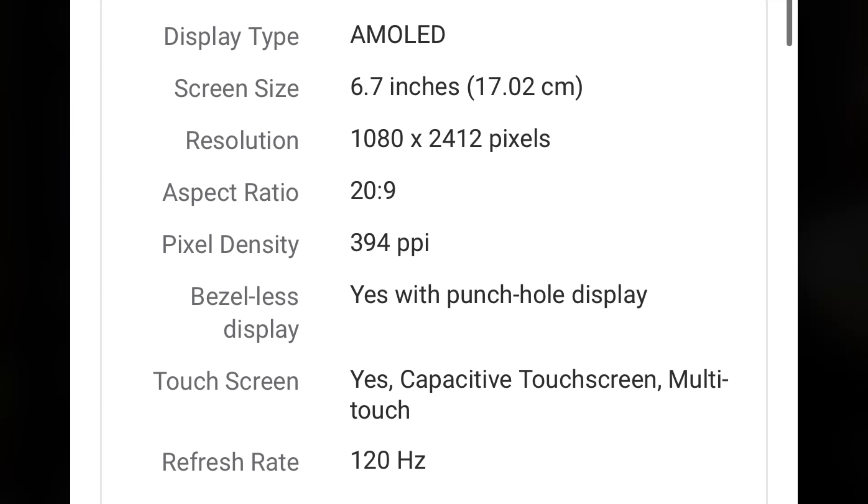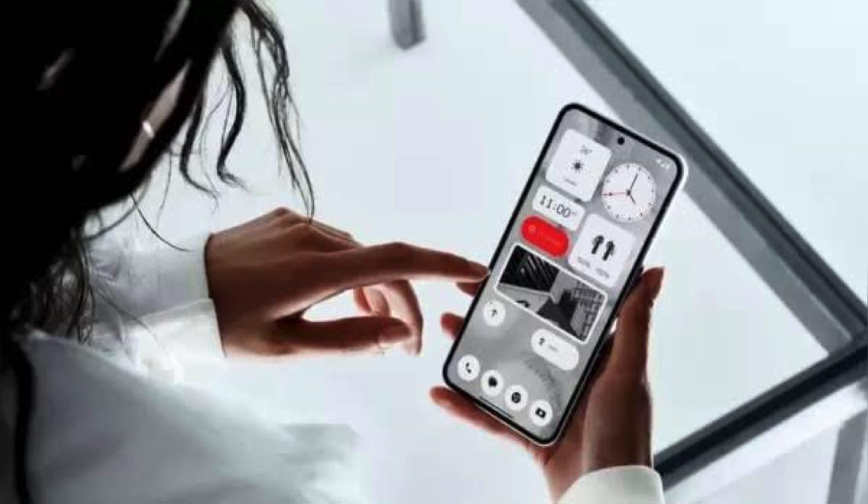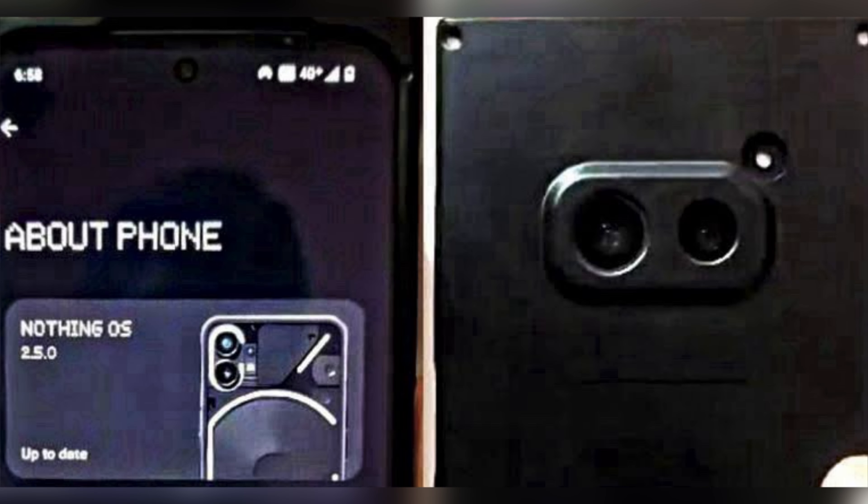The front camera has 4 files. The main camera is 50MP with 3x flash. The back camera should support up to 780fps.